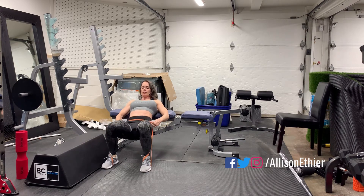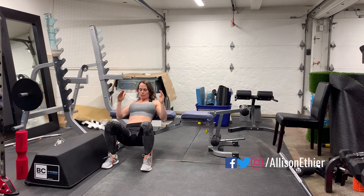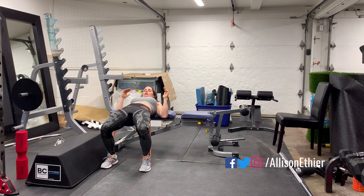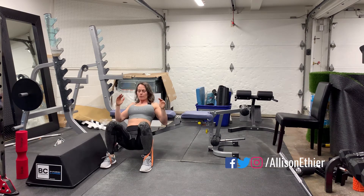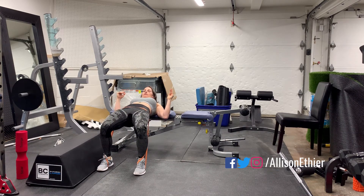You can hold the band if you want. As you push through, it's going to get harder. It's rubber so it sticks quite well. Drive through the heels and up, squeeze your glutes, a little pelvic tilt under, drive through those heels, and complete for your target number of reps.